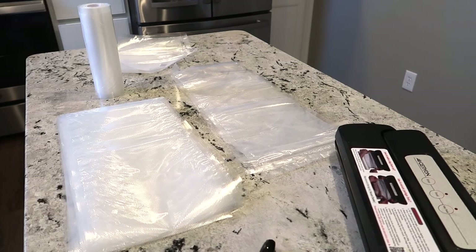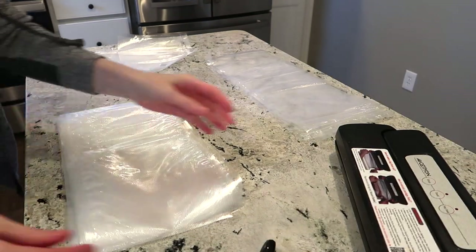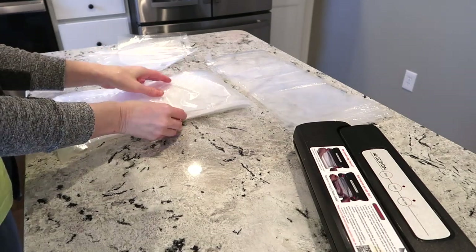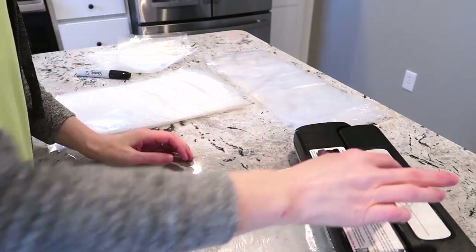Hey guys, it's Becky. Welcome back to my channel. Today's video is a little unique — I thought it'd be really fun to show you guys how I vacuum seal the meat that I get. Today I'm doing chicken. I went to Costco yesterday and needed to stock up on the boneless skinless organic chicken breast that I get from there.